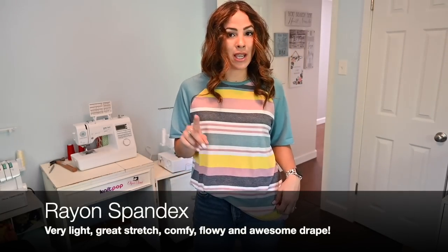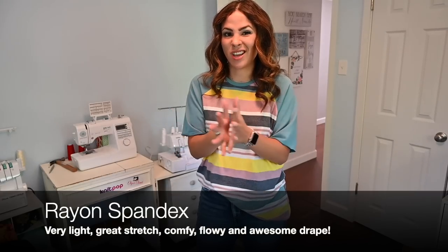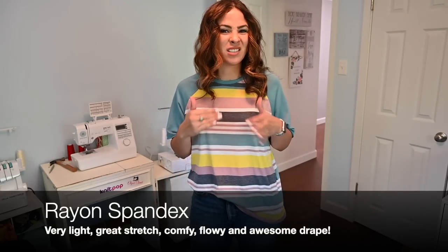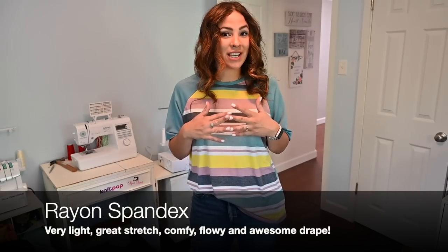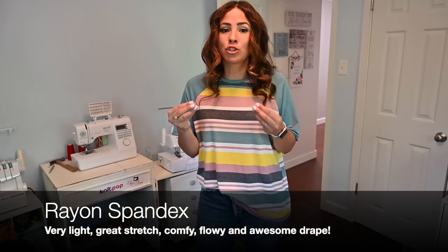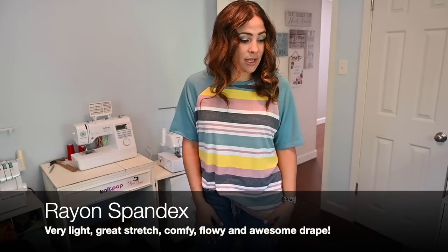The one thing I will say about rayon spandex is that it tends to wrinkle. So if you put it somewhere in the closet after you washed it and it's kind of been balled up, you will have to iron it or it will have little wrinkles everywhere. That's the one thing that is sort of annoying sometimes. But other than that, I love rayon spandex and it's really easy to work with, because as long as you're using a knit or a ballpoint needle, it goes through the sewing machine very easily.